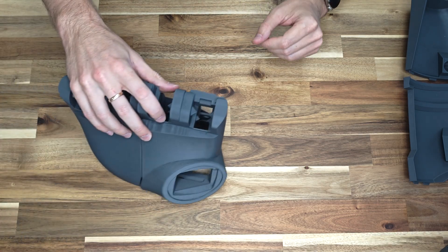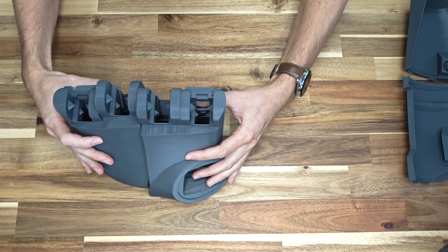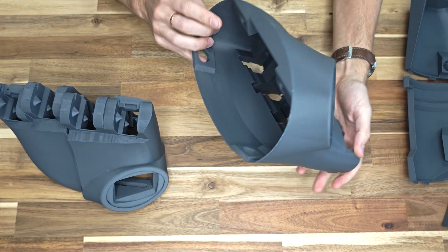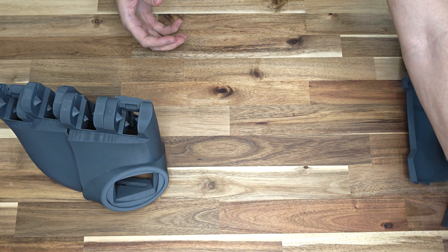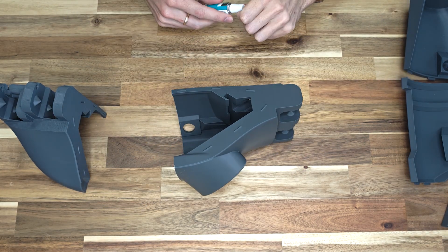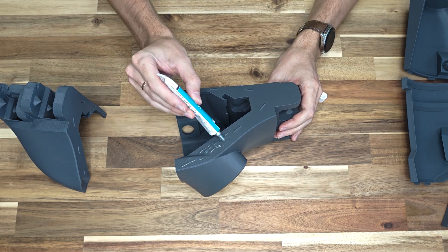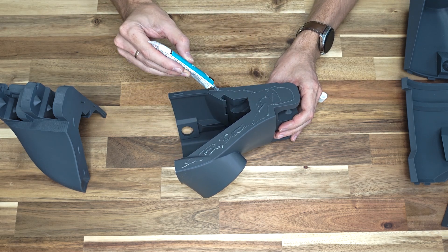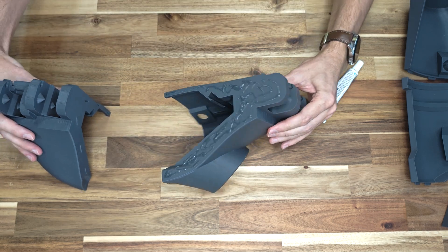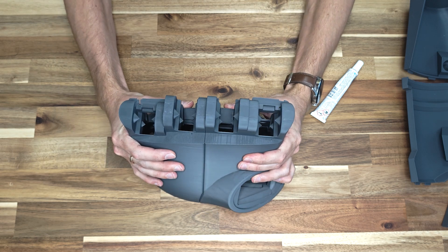As I mentioned earlier, the mainframe part is provided in a split version and needs to be glued together. Moving forward, I will use the solid version of the part. Apply glue to one half of the frame and join the two halves together, then leave the glue to dry. We start by gluing the parts so they can dry while we assemble other components of the fist.